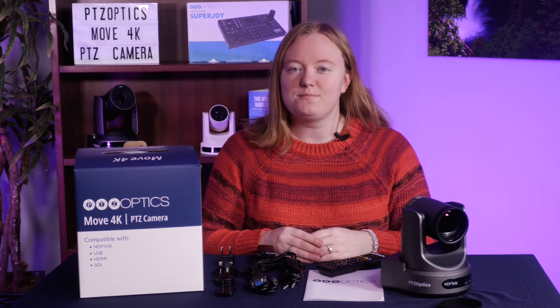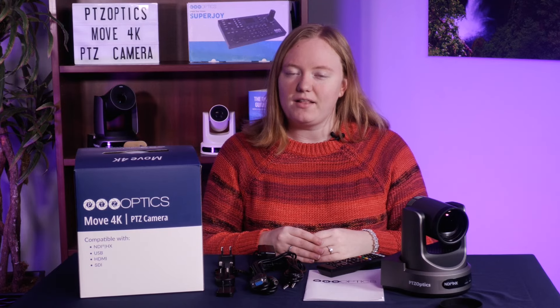That about wraps up today's unboxing video. If you're interested in seeing our full product spotlight, make sure to check out the link in the description below. Thanks for watching.